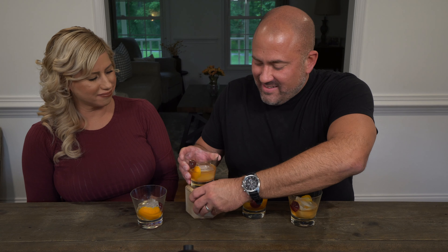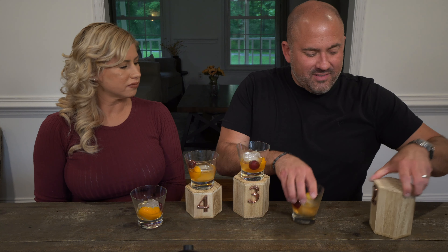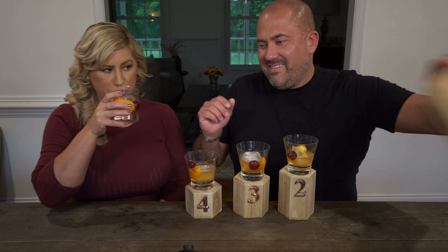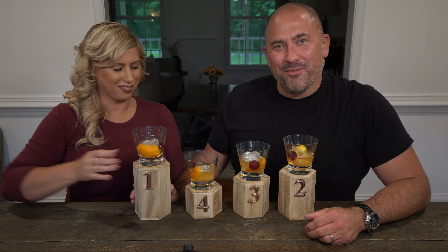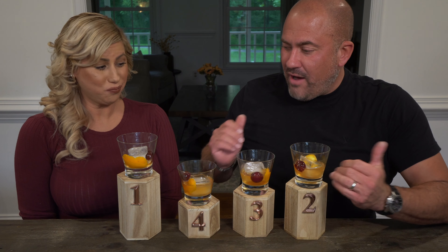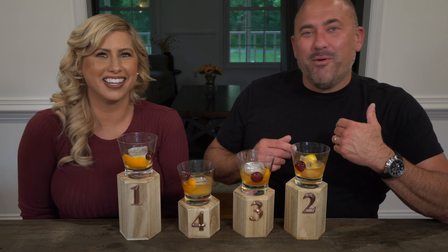I like this one. That one's really good too. We're going to go through and taste some, and when we come back we'll put them on podiums. In fourth place we have this one. Third place is this one. Second place is this one. And first place was both of our first places — it's the one that's mostly drunk, almost all gone.